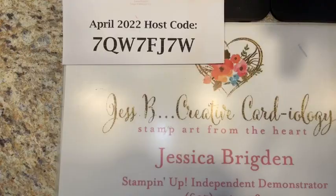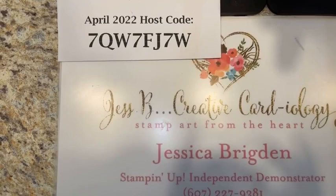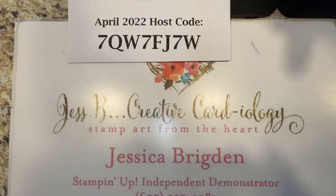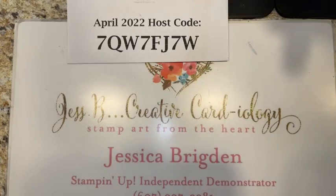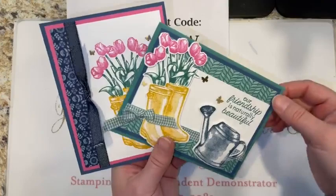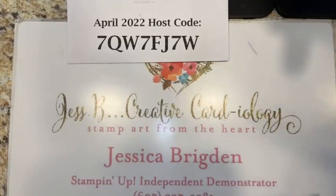You can see we have the April host code here: 7QW7FJ7W. As I announced on Tuesday, if you place an order of $50 or more with me this week, I will send you a card kit for each of three designs. This uses the Flowering Rain Boots bundle from the mini catalog — I'll send you that free with a $50 order.